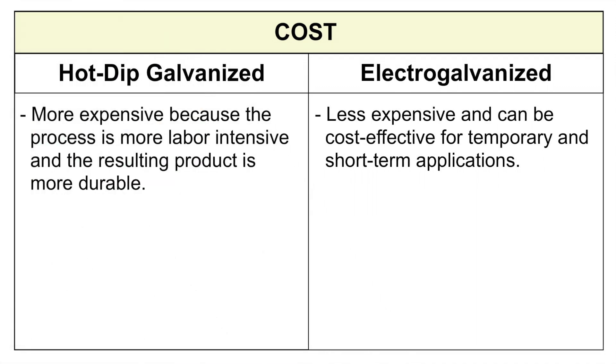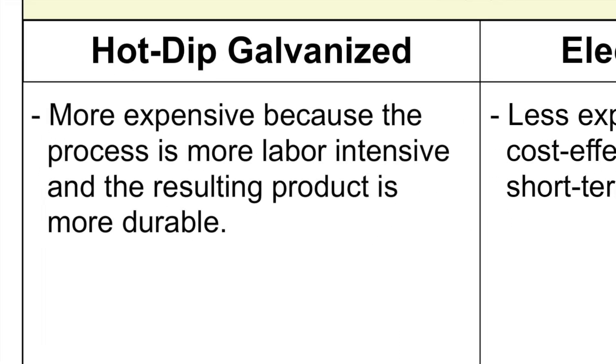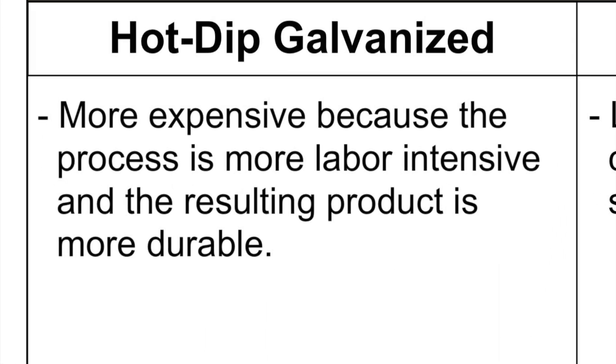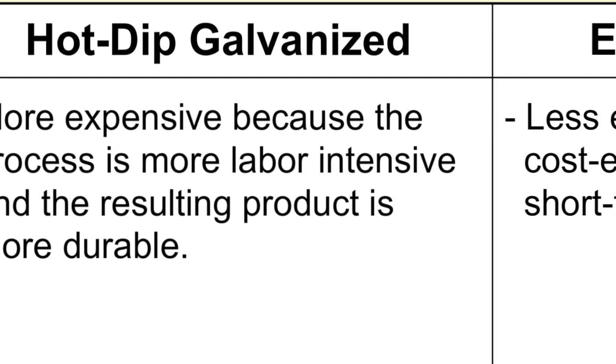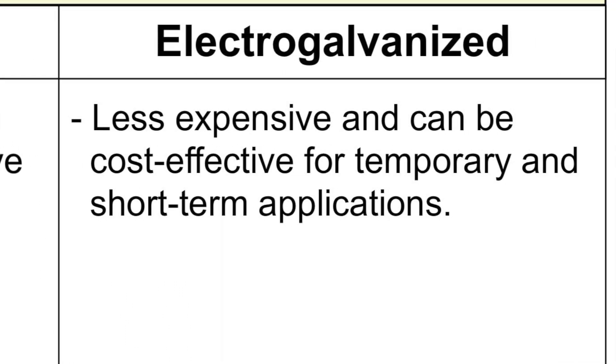In terms of cost, hot dip galvanizing is more expensive because the process is more labor intensive and the resulting product is more durable. Electro galvanized products are less expensive, making them cost effective for temporary and short term applications.